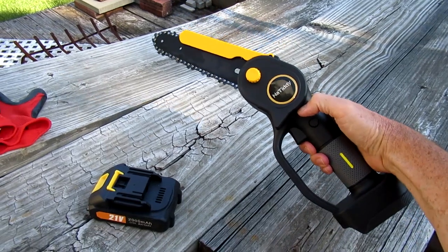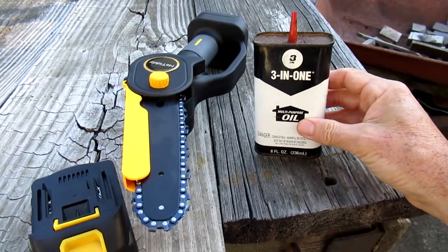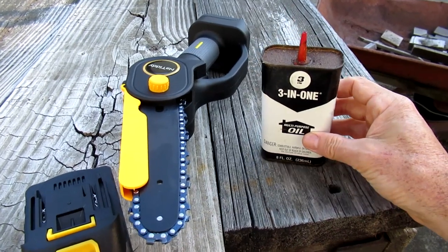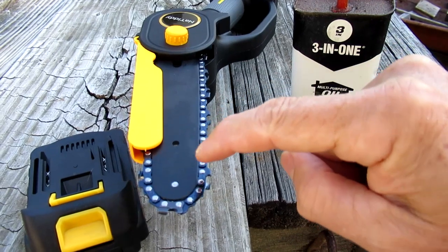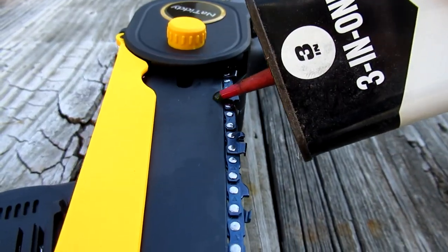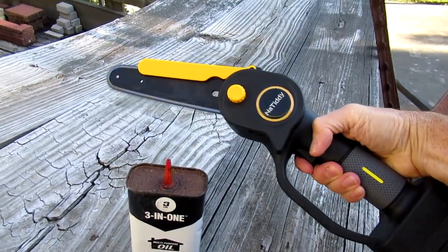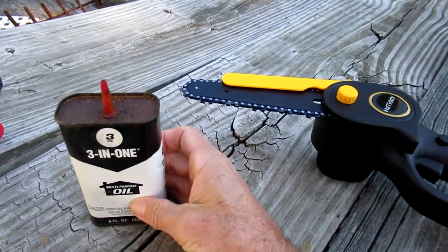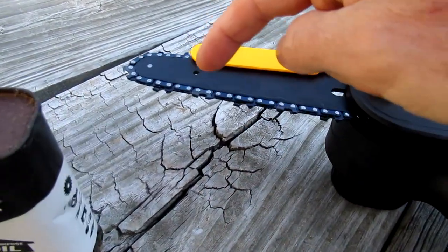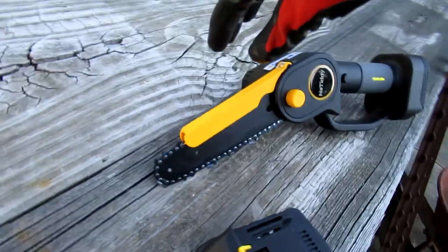For safety purposes, always remove the battery when working on the saw. Before using it, you want to take some oil and put it in between the chain and the guide rail. The oil is a good lubricant to prevent friction and heat in the groove.